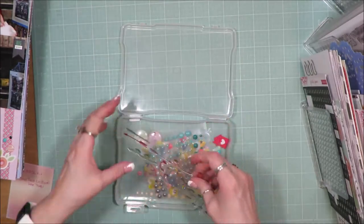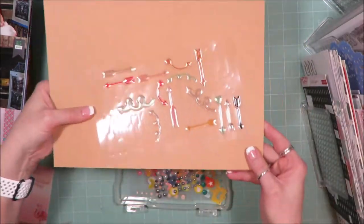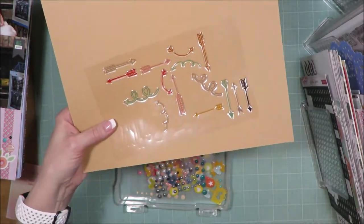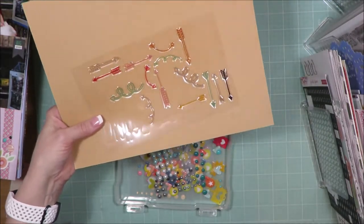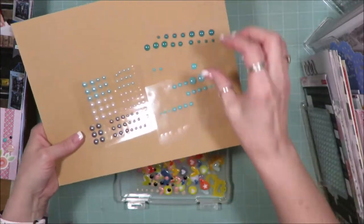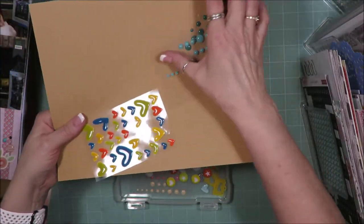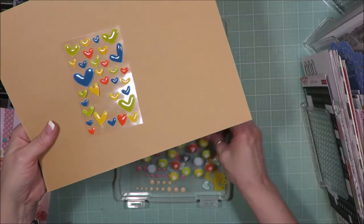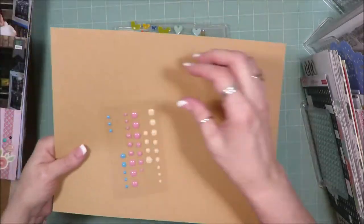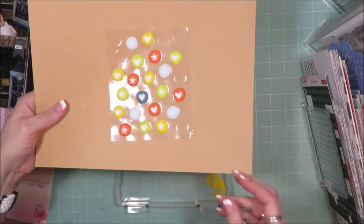In this little box I have a set of arrow-type stickers from Freckled Fawn. I used quite a few — I had several used off this sheet before and got quite a bit more use out of it with this kit. It'll go back into my stash. I also had pearls, enamel dots, a set of hearts and enamel dots, enamel heart shapes, epoxy hearts, and epoxy dots from Close to My Heart, plus puffy stickers from Freckled Fawn.